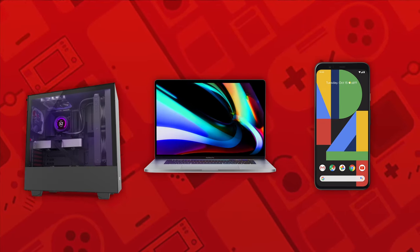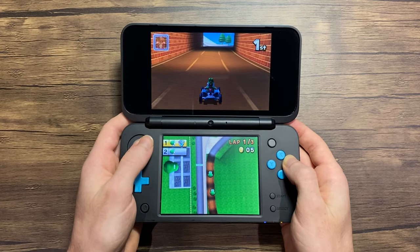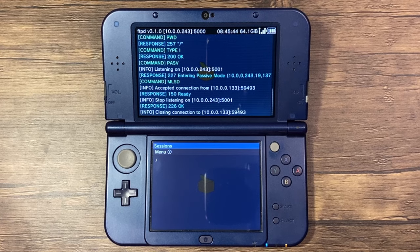You'll need a device with an SD card reader or an external adapter, and your SD card needs to have at least 20MB of free space available. If you happen to have FTPD set up, feel free to use that as well.